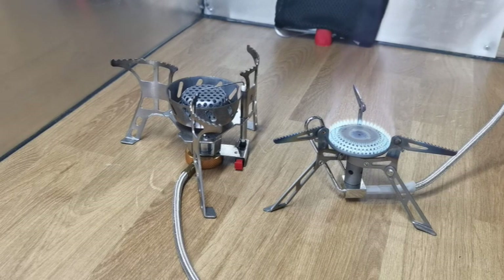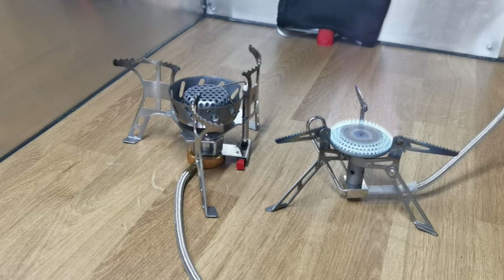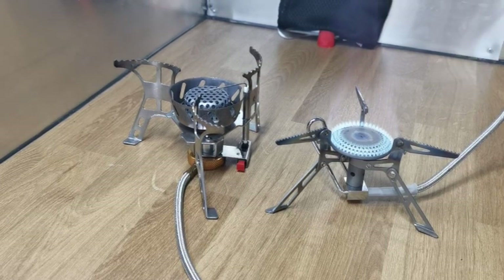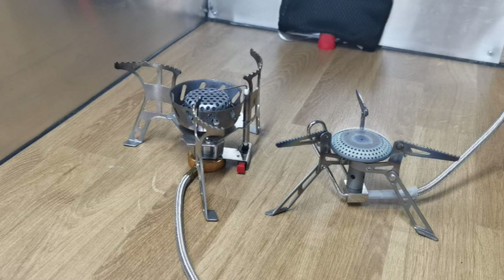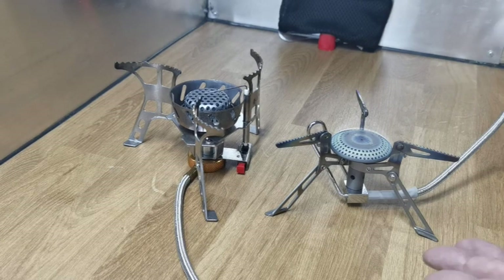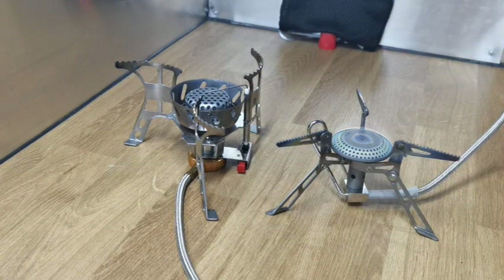I'm using a quarter propane and butane mix, which is ideal especially in winter. This new canister they've brought out will go down to minus 20 apparently. So we've got full power on the Fire Maple — the simmer is pretty good. I think the Chinese one has more of a flare on it than the Fire Maple, but that's up to you. Draw your own conclusion: £50 versus £10–£11. I'll double-check and put that in the description.